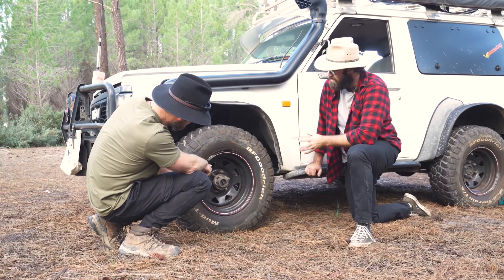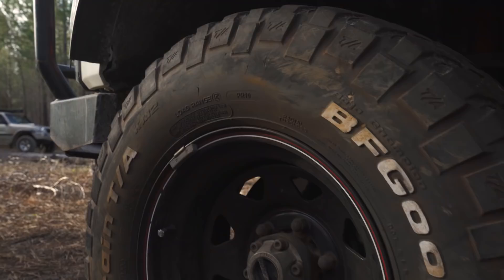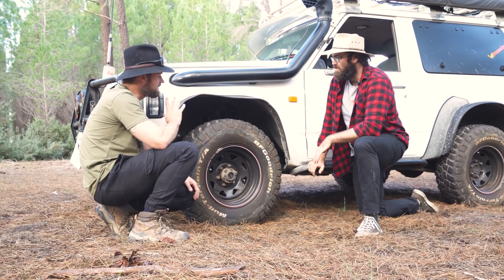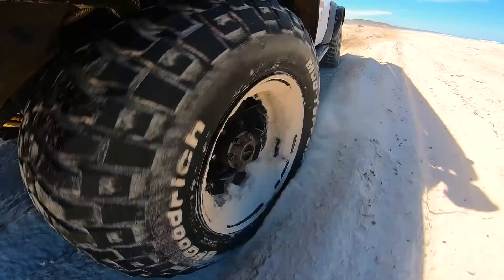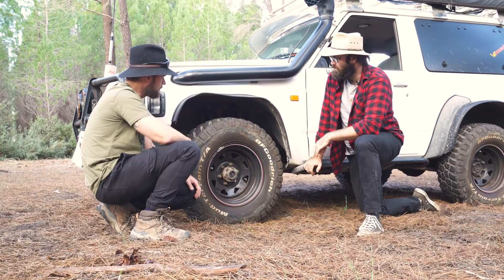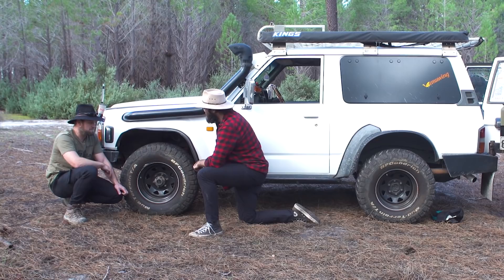Tyres. 33s? 265/75, so roughly 32, 33 — 32 and a half, sort of in between. We've got the BFG Mudterrain KM2s. They've copped a bit of a hiding — you can see little chips out of the sidewall. A lot of people think they're overpriced, but I wanted a proven tyre. So there's another spot you've spent your money. Yeah, but they've lasted. I bought a new set when I bought the car and they've lasted a good four or five years now. You can see they're not wearing badly, though you're probably getting close to needing new ones.